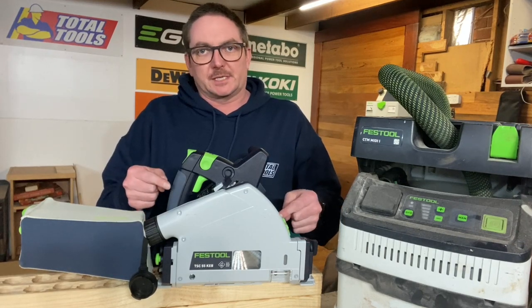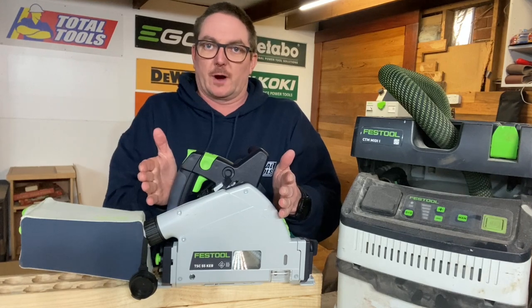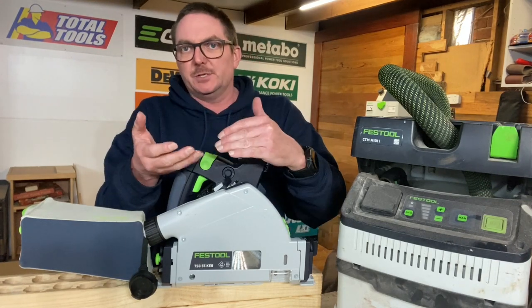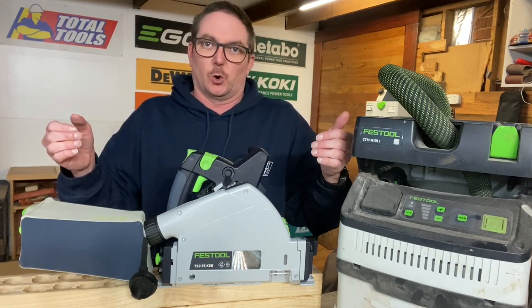So just going to have a play around with the TSC-55. What we might do is just jump into a few little clips of me using it, and also all the little features and benefits as you see them on the saw being used.